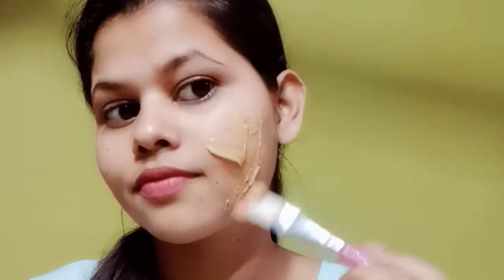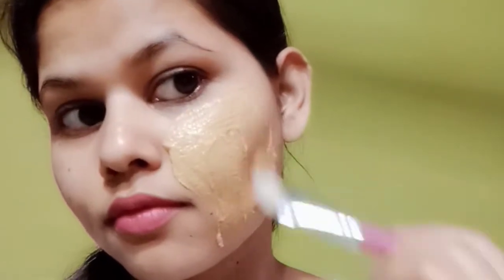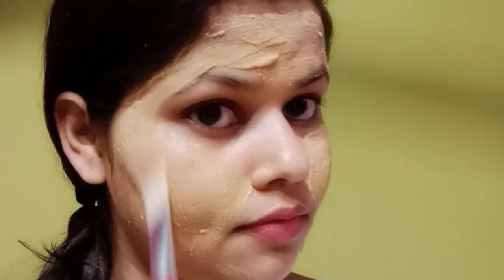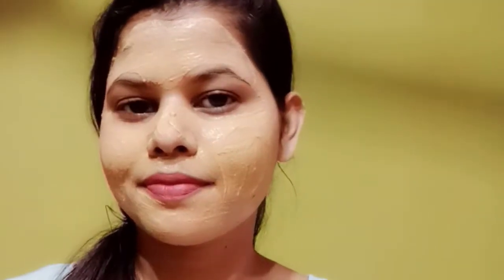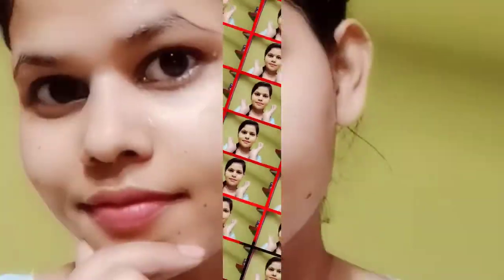Now, wash your face with any chemical-free face wash. Then, add a good layer of the face pack to your skin. Be aware that the skin around the eye area is sensitive, so you can skip that area. After applying, you can also put it on your body. Keep it on for 10 minutes, then wash it off with normal water and pat dry.